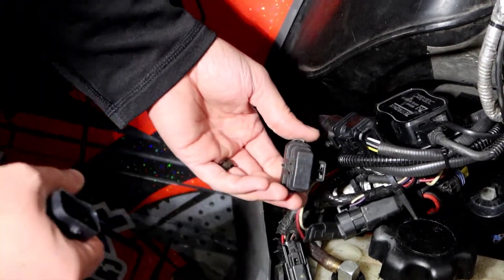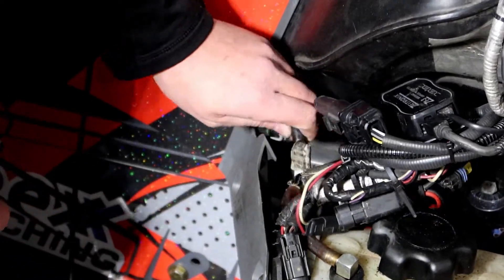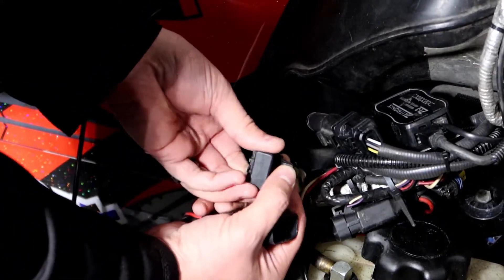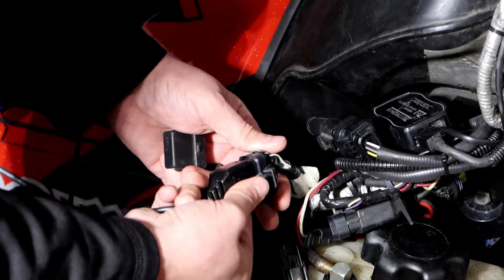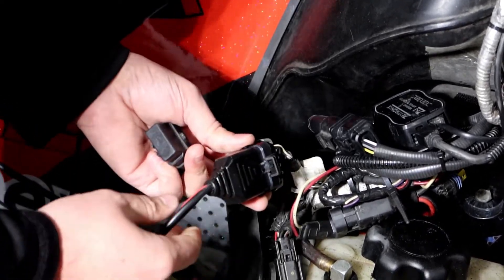You'll see this data port — it's usually just tucked up in here. There's just a cap over it; it's actually not plugged into anything else. So you just need to remove this cap and then plug in your ibex harness. Make sure it's secure, and we're ready to go on to the next step.